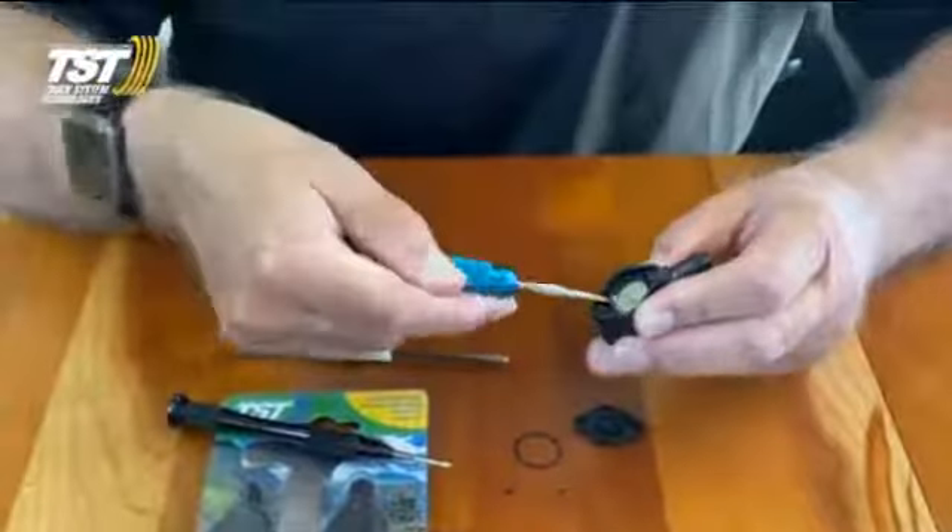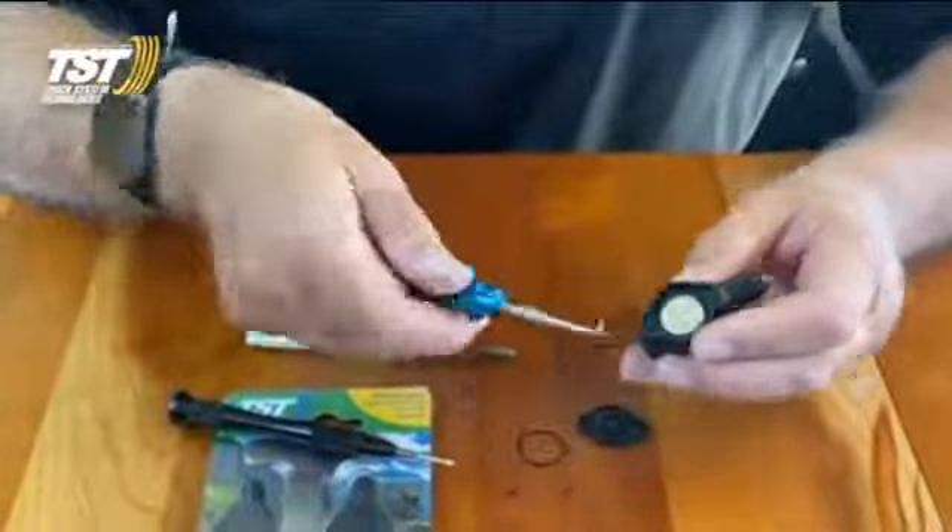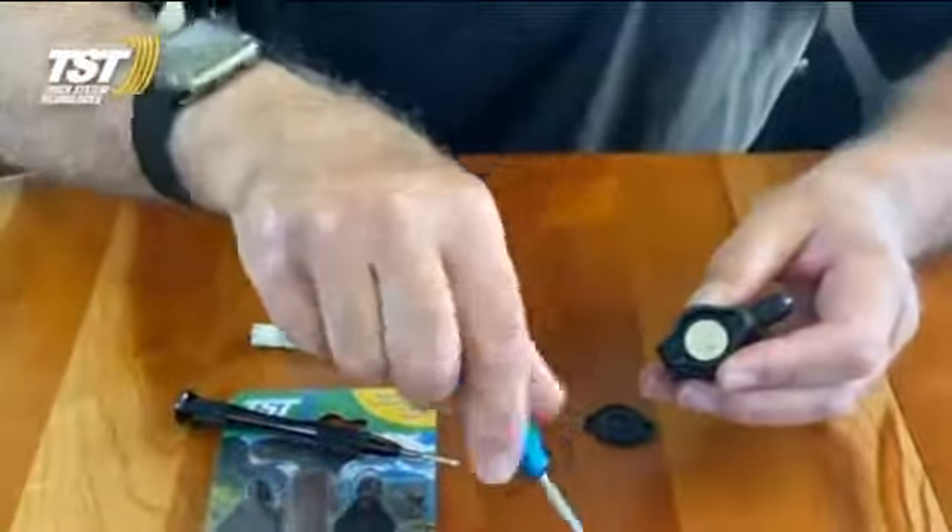I use a pick tool to pick the old unit out. That's the old O-ring.